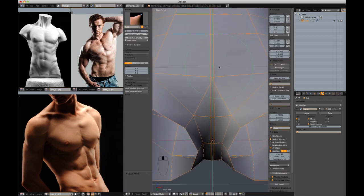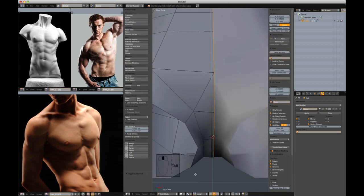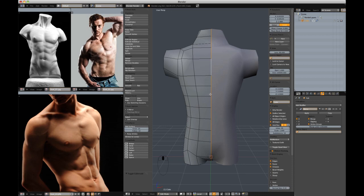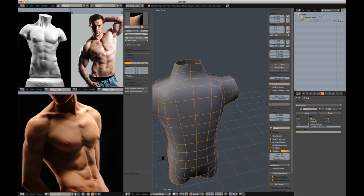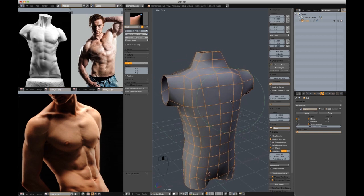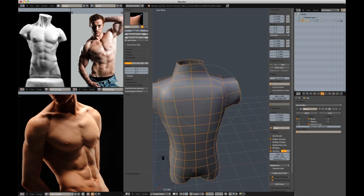My pivot point was not at the cursor — now we're good. With merge on in the mirror modifier, this will ensure that our middle vertices are merged.